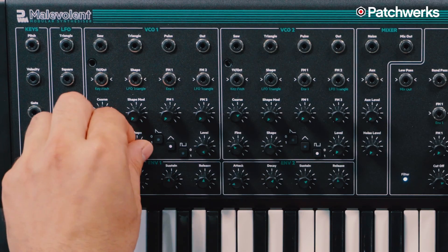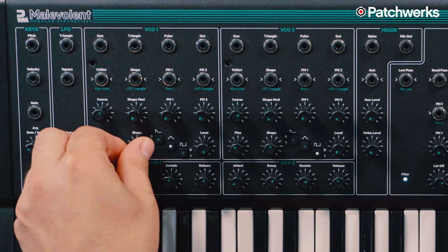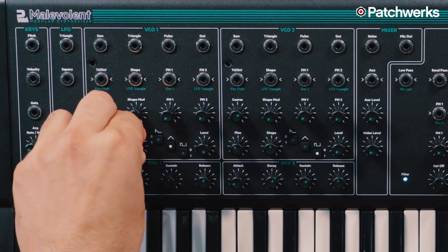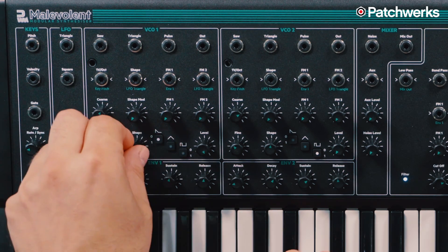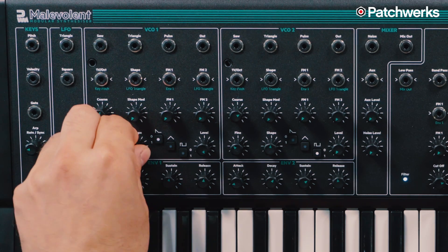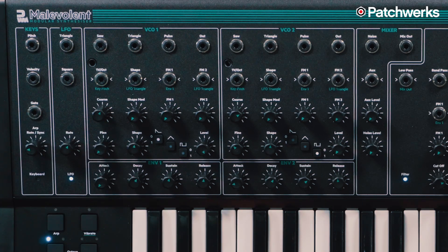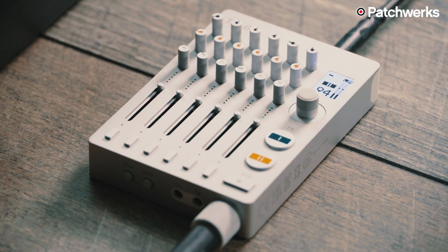Now let's hear what the triangle actually sounds like when we adjust the shape. Sounds pretty cool. Now the sawtooth — let's bit-crush it, just for fun.